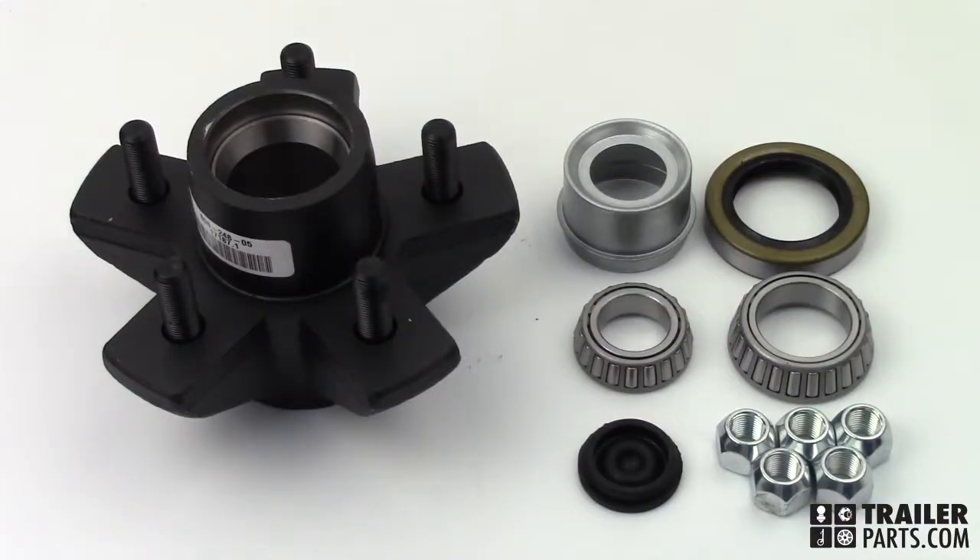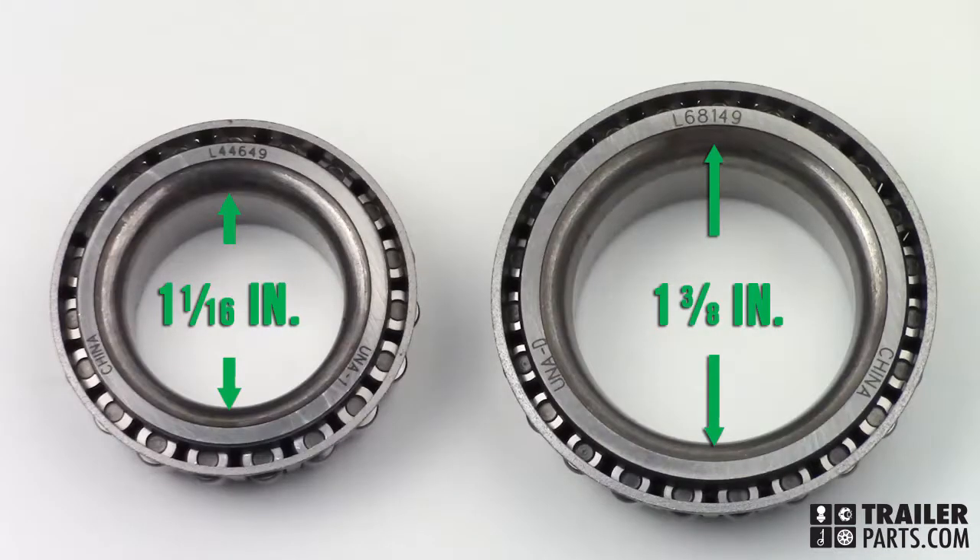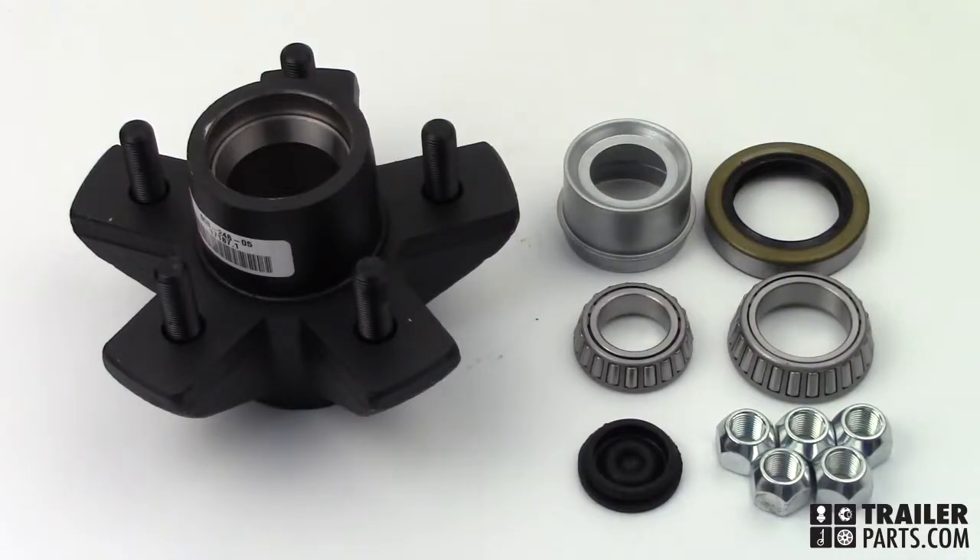The hub also comes with a hardware packet. This packet includes a 1-3/8 inch bearing number 68149 and a 1-1/16 inch bearing number 44649. The packet also contains a grease seal, a grease cap, a rubber plug, and five lug nuts.